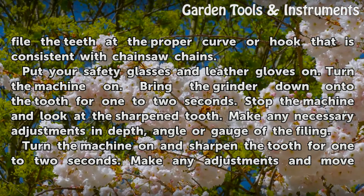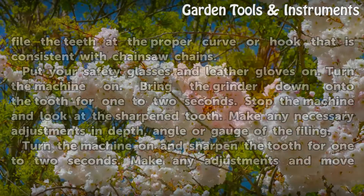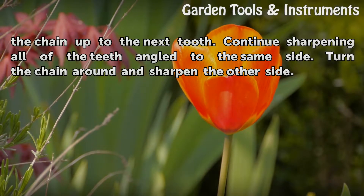Make any necessary adjustments in depth, angle, or gauge of the filing. Turn the machine on and sharpen the tooth for one to two seconds. Make any adjustments and move the chain up to the next tooth. Continue sharpening all of the teeth angled to the same side, then turn the chain around and sharpen the other side.